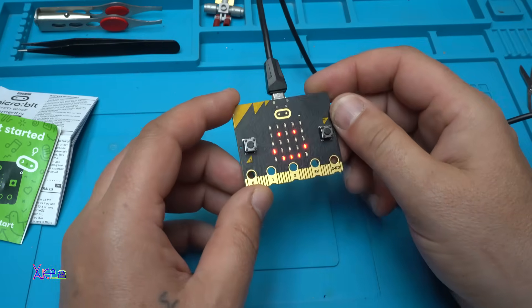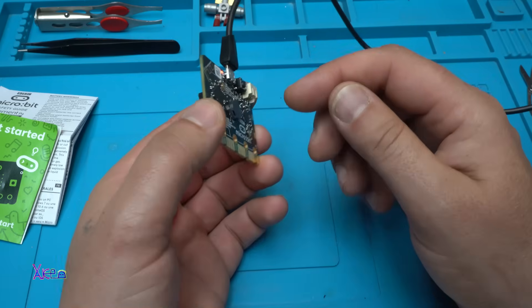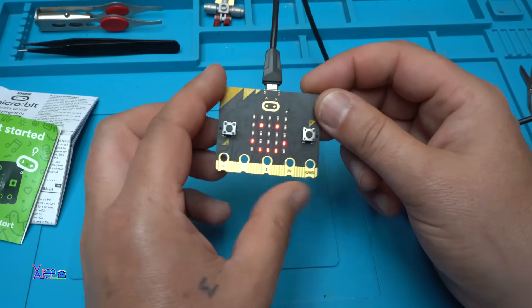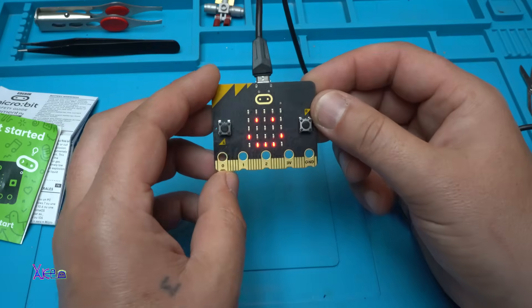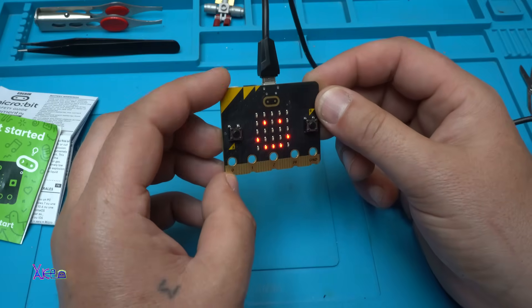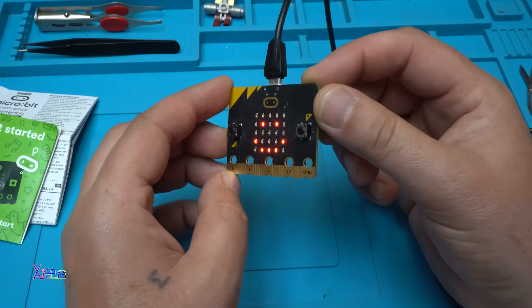With just a few clicks you can download or upload the code to the micro:bit. Look — a smiley face with sound. Very simple to program this thing. Let's try another code.